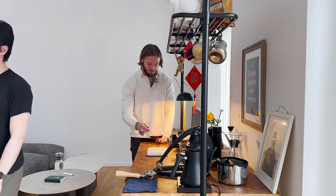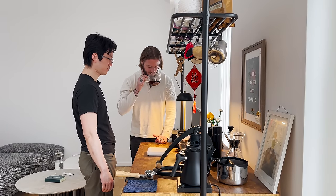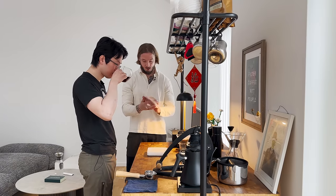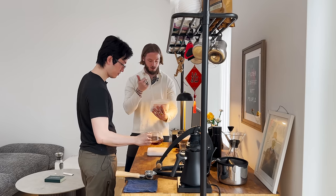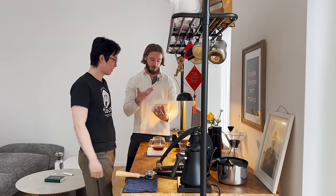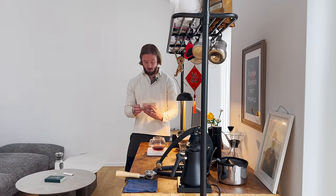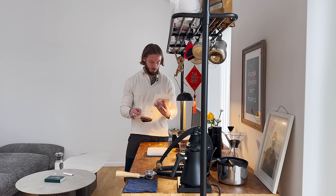Let's try it — let's smell it first. It does smell really sweet. The bag says rich, sweet, red fruits and dark chocolate — a quite simplistic taste description. We can expect a rich, bold expression of this natural typica through fermentation.